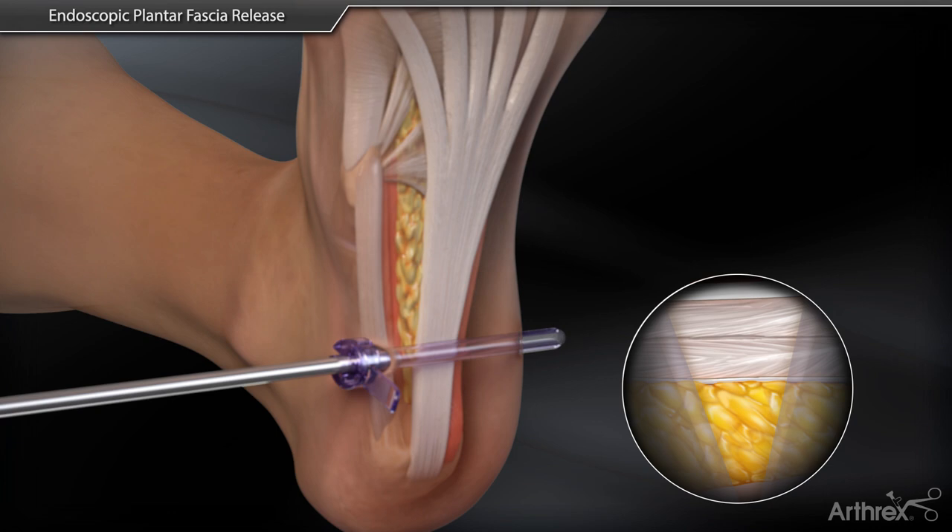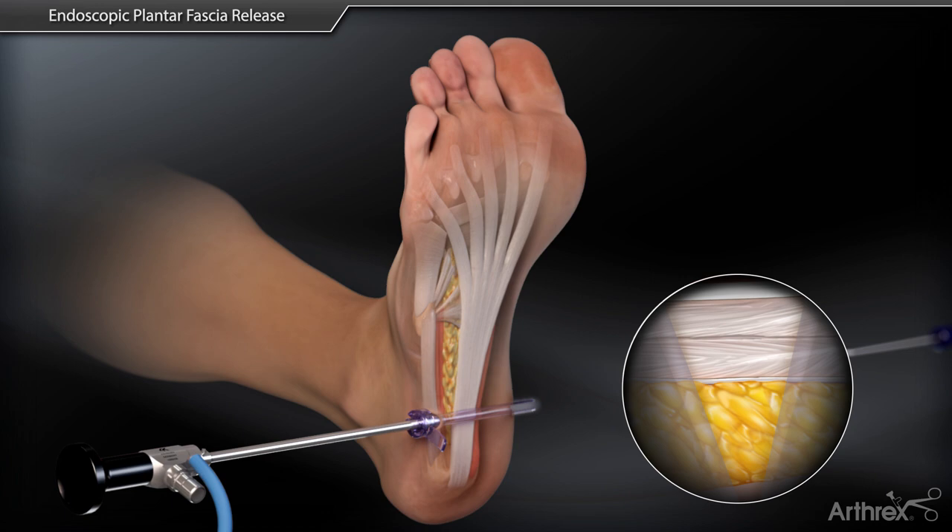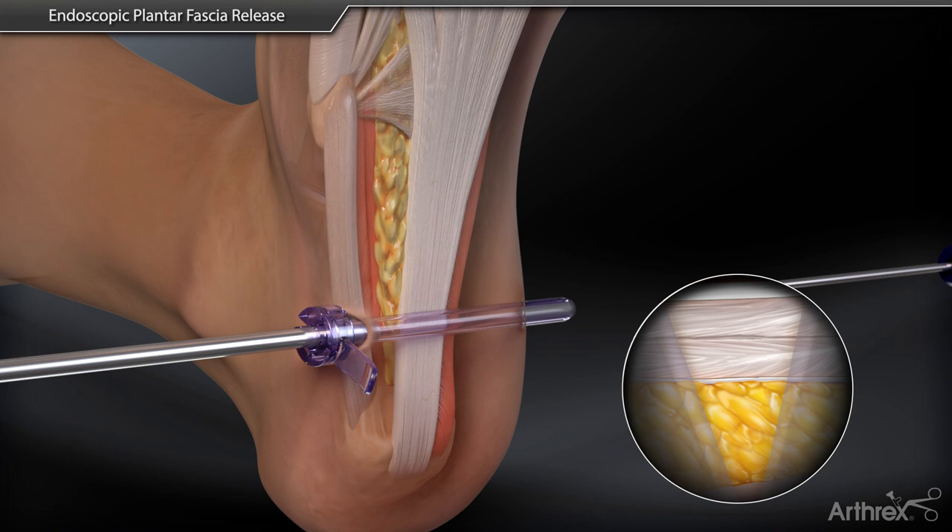At this point, the toes are manually extended, creating fascial tension. If any fatty tissue remains obstructing the view of the fascia, a rasp may be inserted to improve visualization.